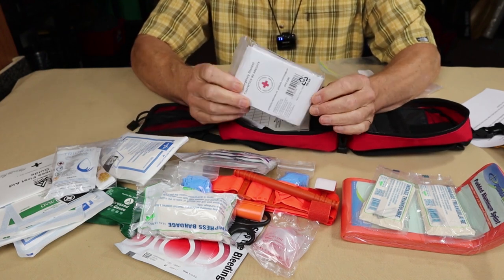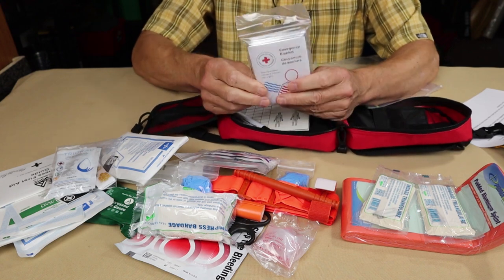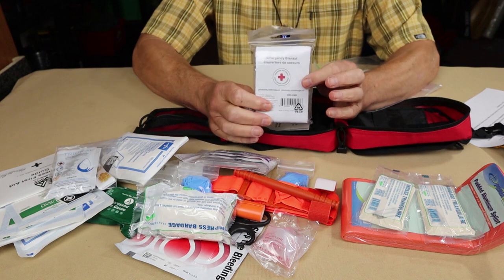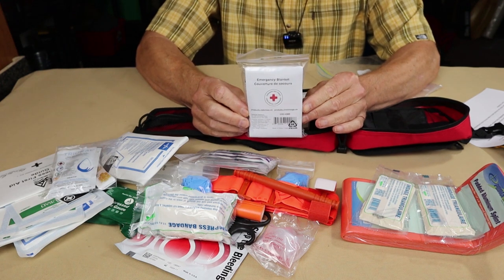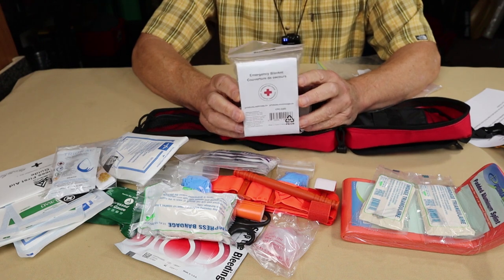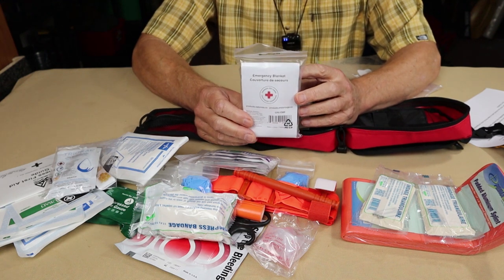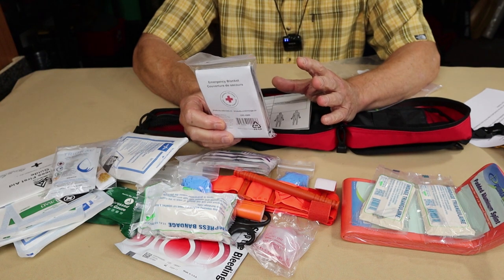The one item I set aside is this space blanket, sometimes called an emergency blanket. My personal feeling is it doesn't belong in a first aid kit. The problem is there's often a reliance on these as a means of keeping a casualty warm. They can if used correctly, and they can actually be harmful if not used correctly. Having it there isn't necessarily a bad thing, though it takes up space. I'd probably take it out and put it elsewhere in my backpack. It could be used as a signaling device — some dual use — but primarily these are not what people think they are. They're not a warm blanket.